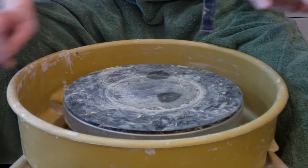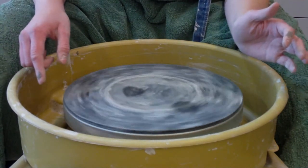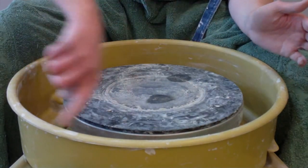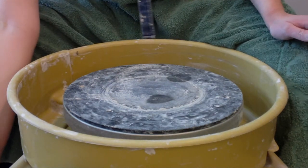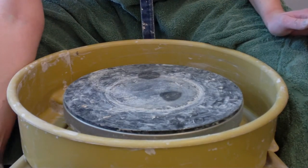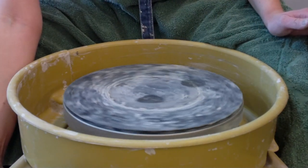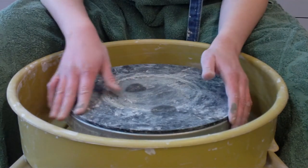Next, I want to make sure my wheel is set correctly. If you are right-handed, you want your wheel to be spinning counter-clockwise. If you're left-handed, you're going to hit these little arrows over here and it should go the other way. I'm right-handed, so I'm going to keep it going counter-clockwise.